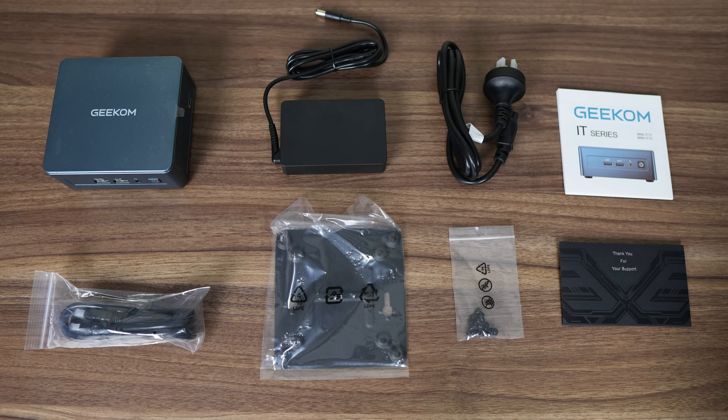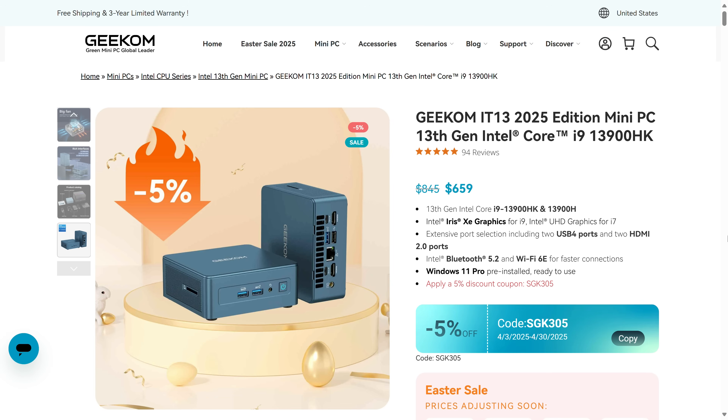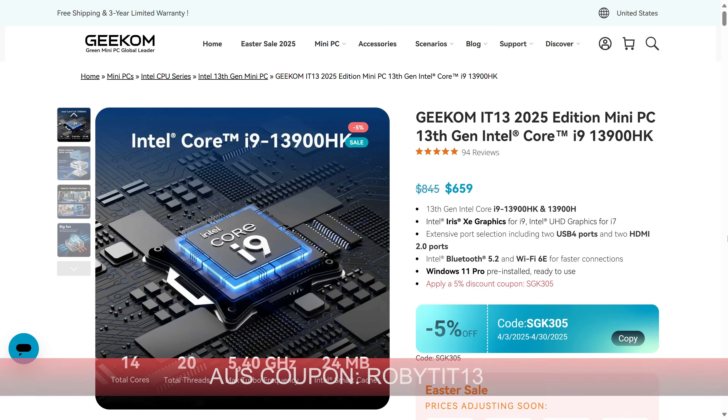The first improvement with the 2025 edition is that it comes with a much more compact power supply than the previous release. Otherwise, the accessories remain the same with the HDMI cable and VESA mount. Geekom's 2025 edition mini PC comes in at $659 US on the official website, with a 5% off code bringing it down to $626. It's also available on Amazon.com. Geekom is one of the few brands to offer a 3-year warranty on all its mini PCs. For Aussies, there's a 12% off coupon for the Australian store — it's RobbyT13.